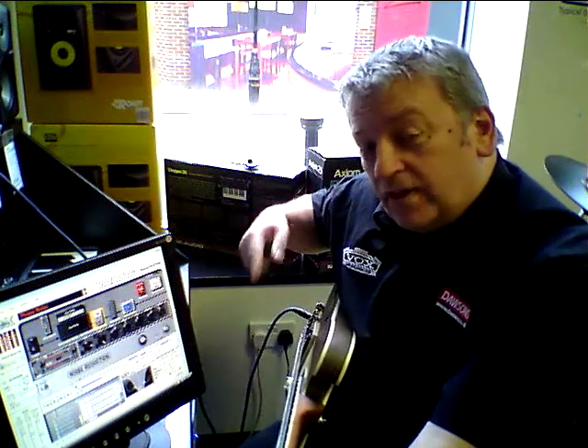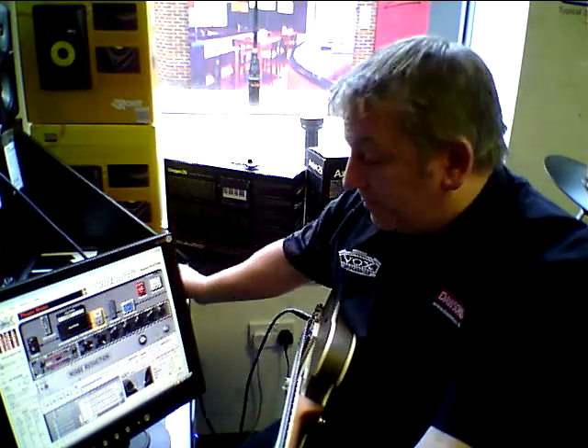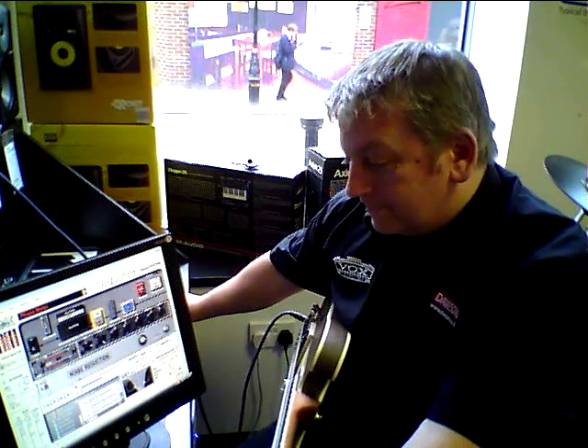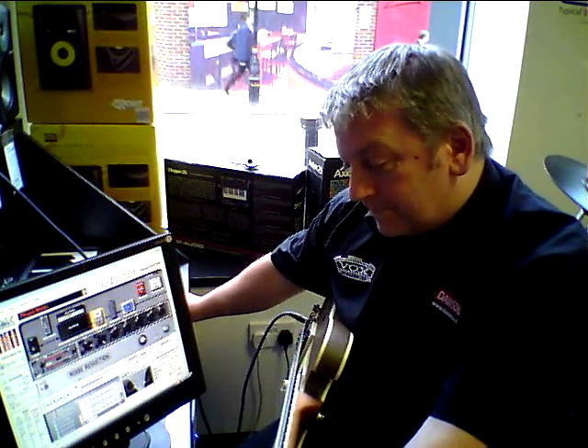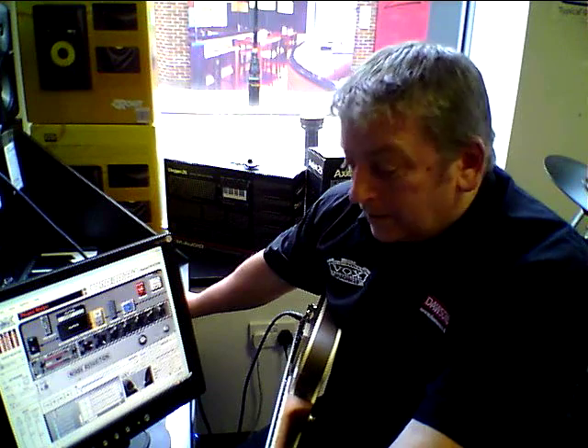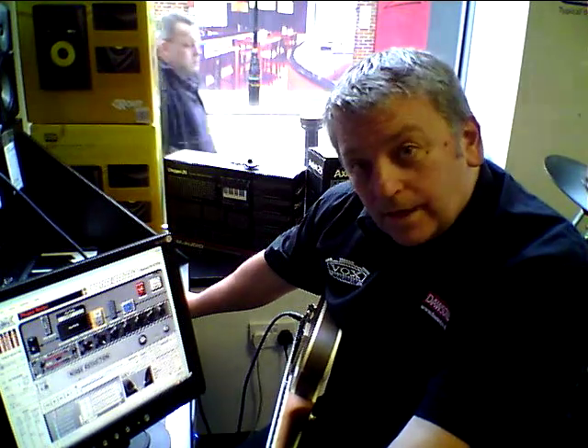There's good old Pink Floyd — if I leave this playing you'll hear the guitar solo come in. So there's Dave Gilmour, and he's gone. There he is again.